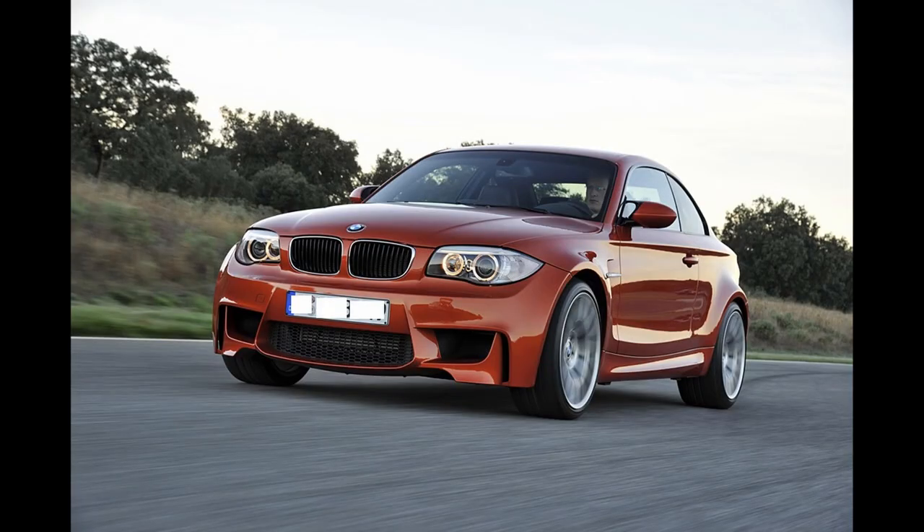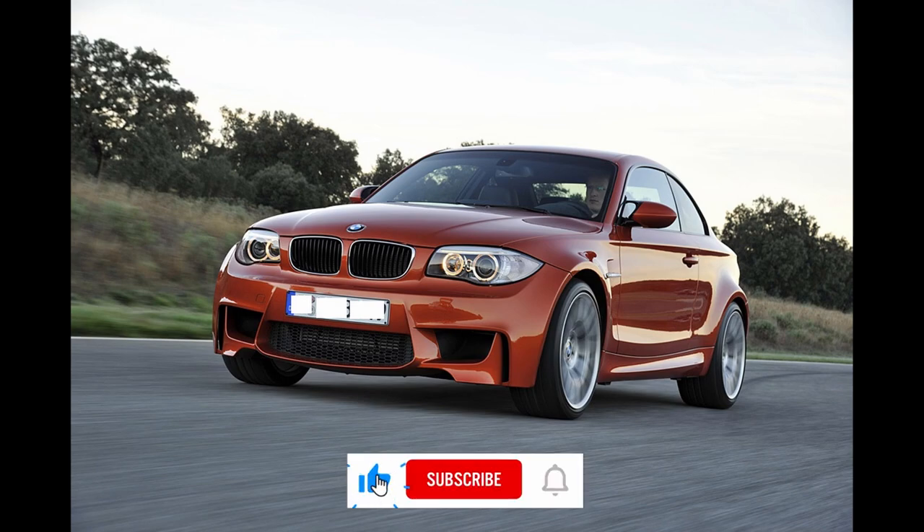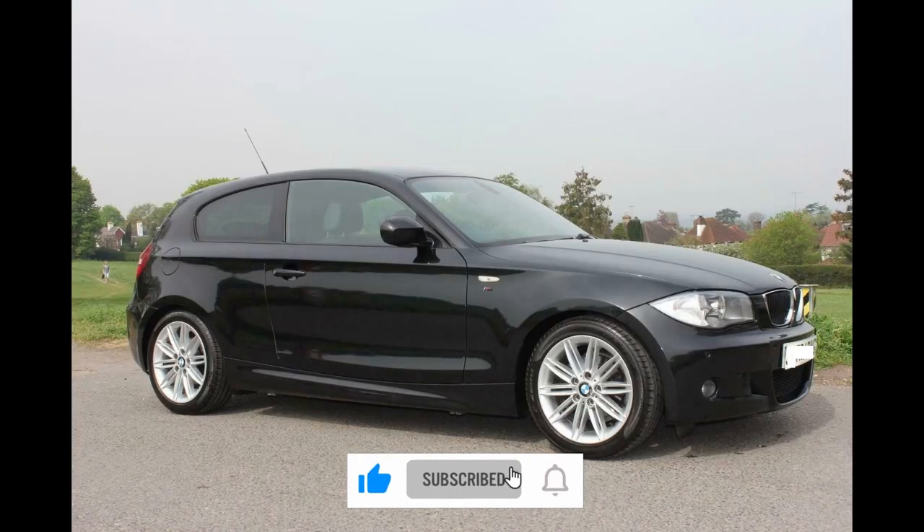Make sure to like the video, leave a comment if you have any suggestions, and subscribe to our channel and make sure you click the bell icon to get regular notifications of our new uploads. Thank you.